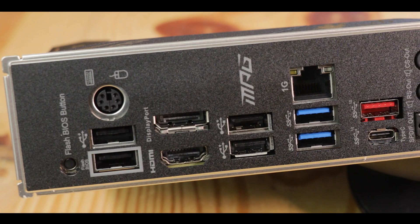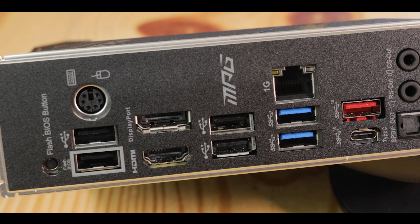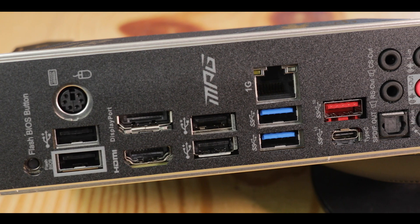All in all, if I had to redo this back IO, I would have removed the PS2, added a couple of USB plugs, removed the HDMI, and instead invested in 2.5-gigabit LAN. It could have been better, and what's really annoying is that it could have been better for no extra cost.